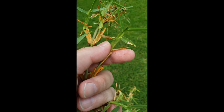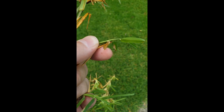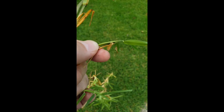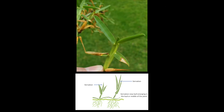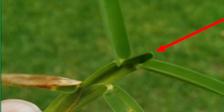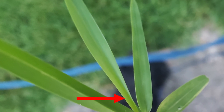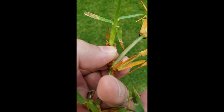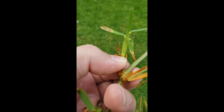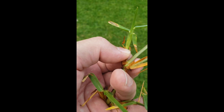A couple of other interesting things: it's a compressed stem, so it's flat. You can see when I turn this sideways how flat it is. When something is that compressed, the vernation — that new leaf coming right out of the middle of the plant at the top — has to be folded. This one is obviously folded in half like a book; there's no way it can be rolled up. So folded vernation is another identifier.